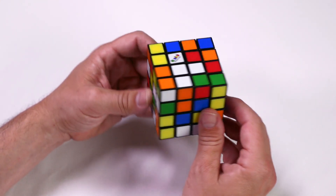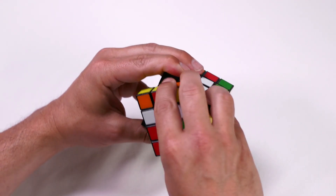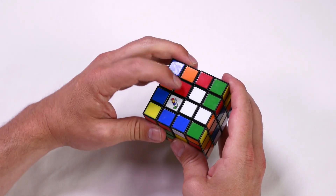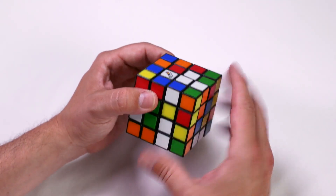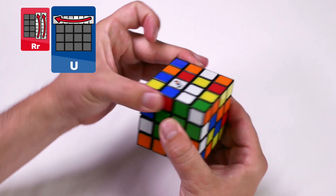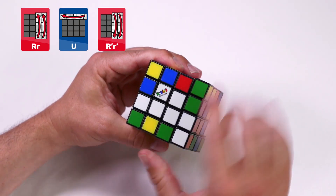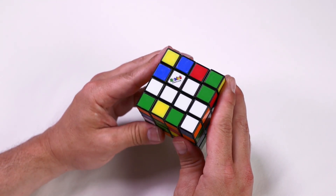Let's find our last white centerpiece. I rotate the face so it's in the bottom right corner, and create space — which there already is — in the top left. We follow that algorithm again: right and inside right clockwise, up clockwise, and then the right and the inside right counterclockwise. All four white centerpieces are now in position. We are now going to complete this for the other color faces.